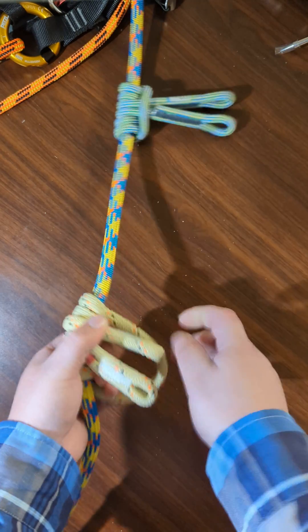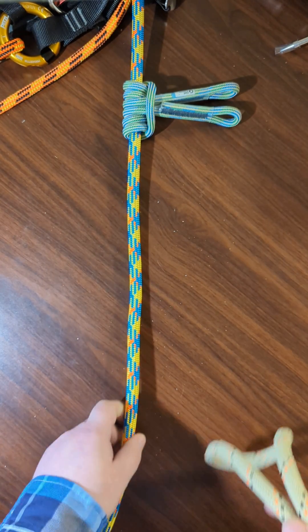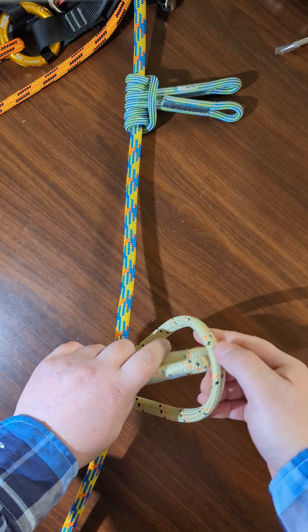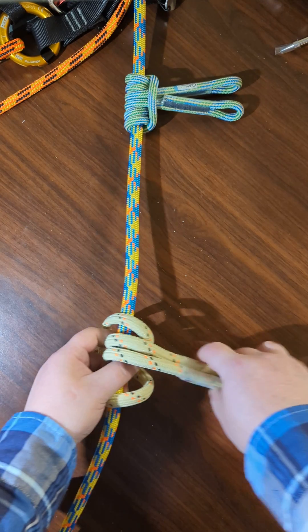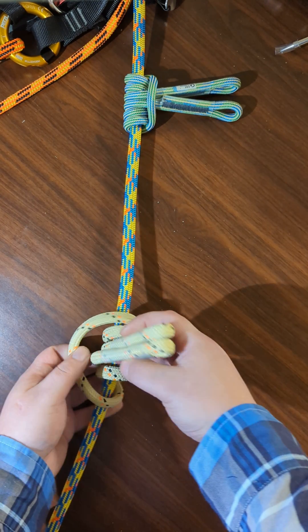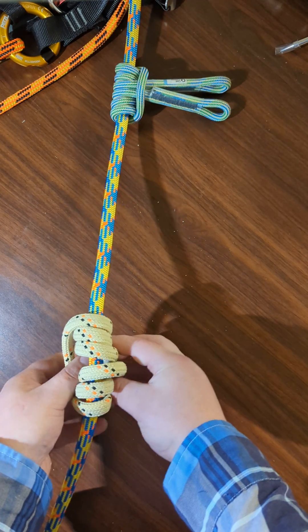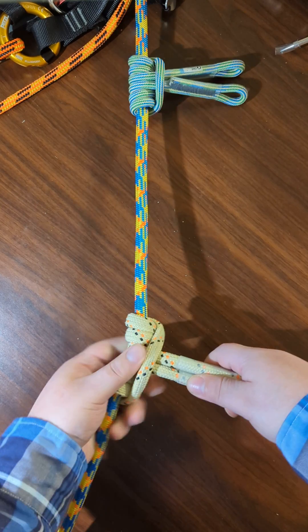Another way you can tie it is like you would with a loop. So you can hold it like this and then bring this through like that, and then around through the loop again. So now we have the four coils, and so you want to do it one more time. Bring it through, take the loop, and you're done.